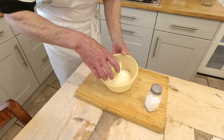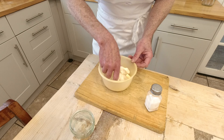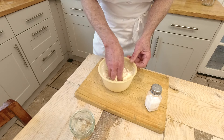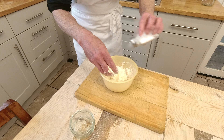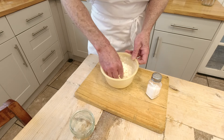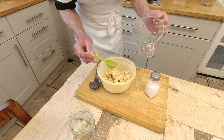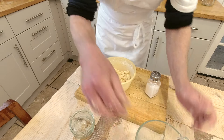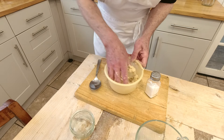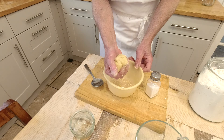I'm going to make the dough for the flatbread first because I'm going to let it rest for a little while before I roll them out and fry them. These get fried in the frying pan — I'm going to use a dry pan, though you can put a bit of oil in if you wish. A little pinch of salt in there as well, and we simply want to rub the fat into the flour and breadcrumb it up. To bring that together we just want a little bit of cold water — about half a tablespoon — and we bring this together into a fairly pliable dough. That will do fine for our flatbreads.